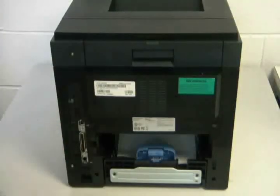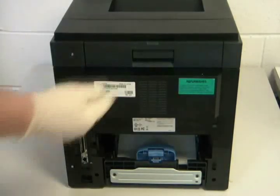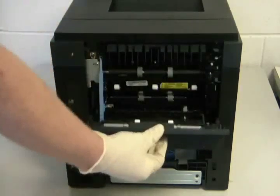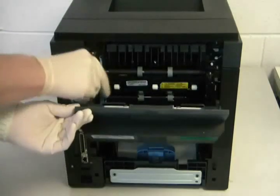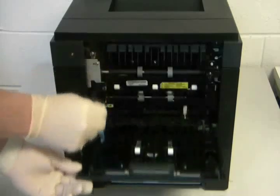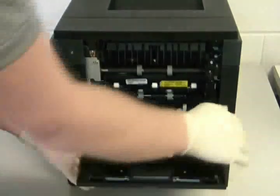Remove the duplex unit. Open the rear door. Turn the door stopper to release it from the printer. To remove the door, lift the right side up first and then slide out the left side.